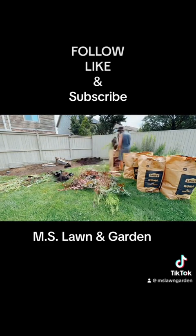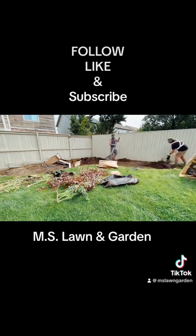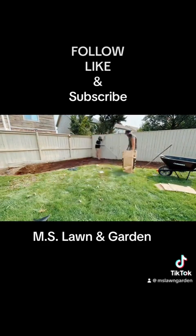You've got an existing garden bed or garden beds that need service — they've had a lack of attention or you just haven't had the time to get out. We come in and refresh it, make it brand new.